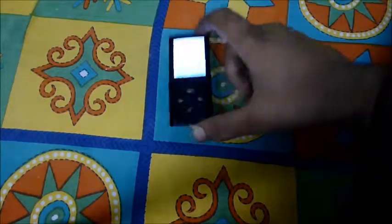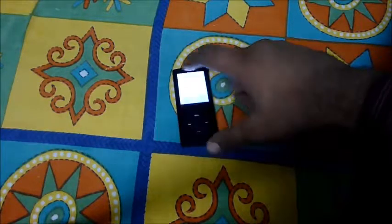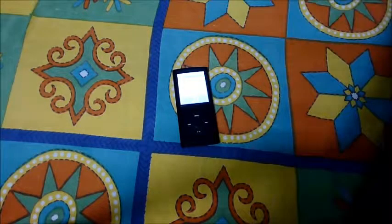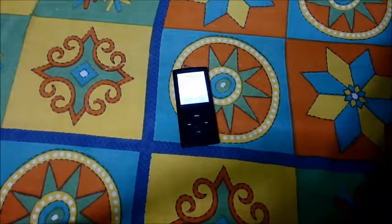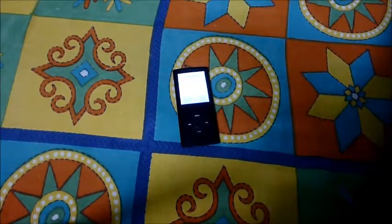So that was the unboxing and quick review of this MP4 player. I'll have a detailed review coming up soon, so stay tuned. We put up new videos every Sunday, so be sure to subscribe so you don't miss any. Be sure to like this video and give it a thumbs up. Thanks for watching — this is Karan from beetlebyte.com, signing out.